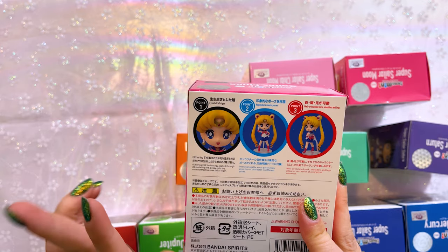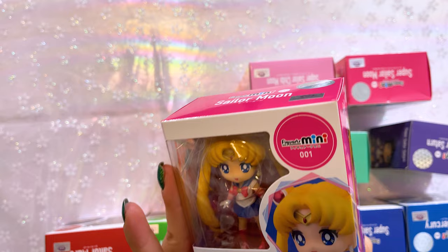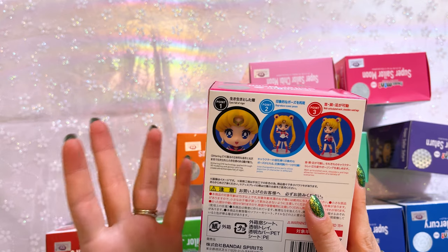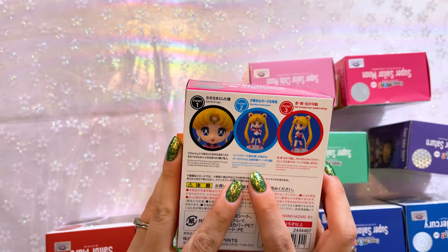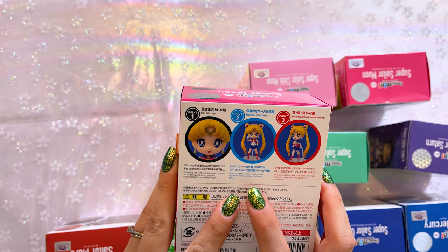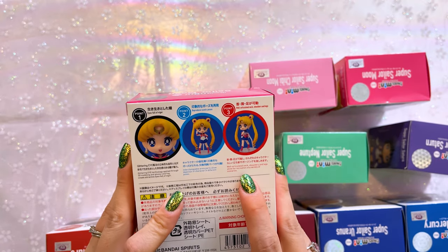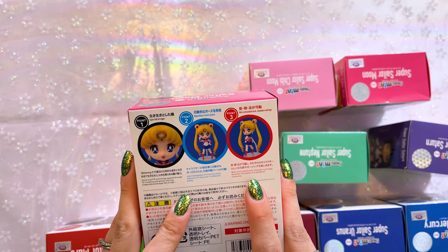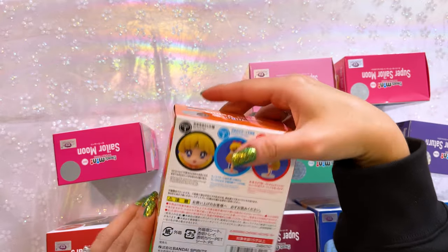On the back we have some more promo art and information about the character. It mentions she has a glittering eye technology, which I believe just means she has shiny eyes — 3D modeling and glossy coloring. Yeah, it's not really glittery, it's just 3D modeled and glossy. Then we have the interchangeable arms which allow you to interchange different parts for the character. She does come with extra parts and it also says she has a well-articulated neck, shoulders and legs so you can pose her in a variety of ways.